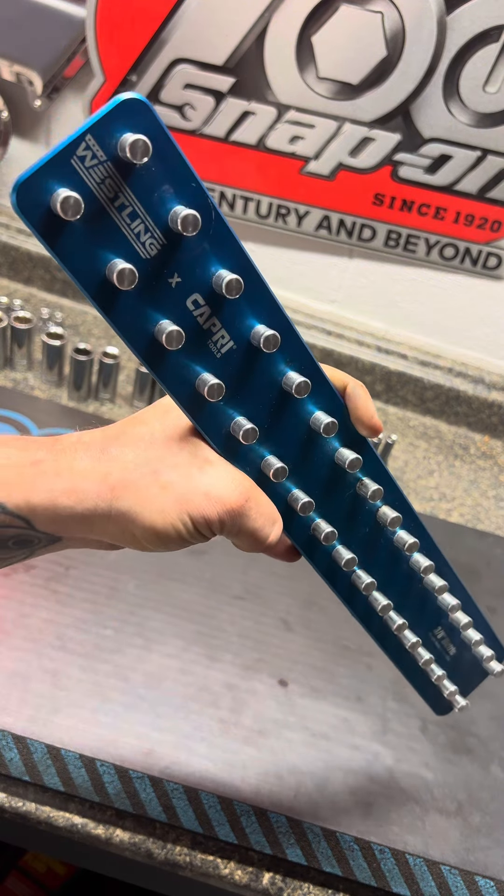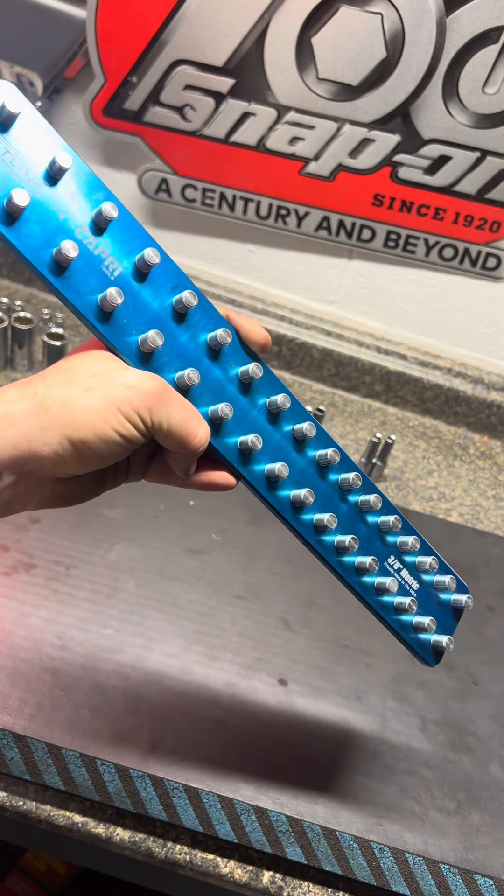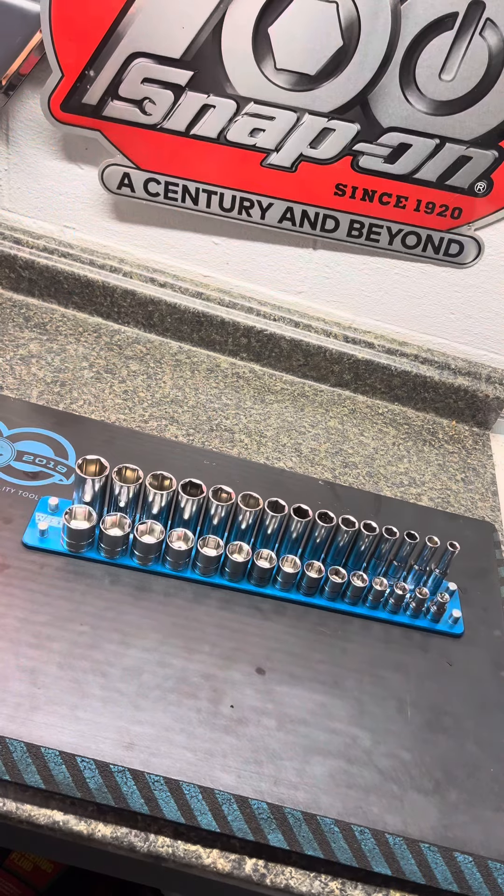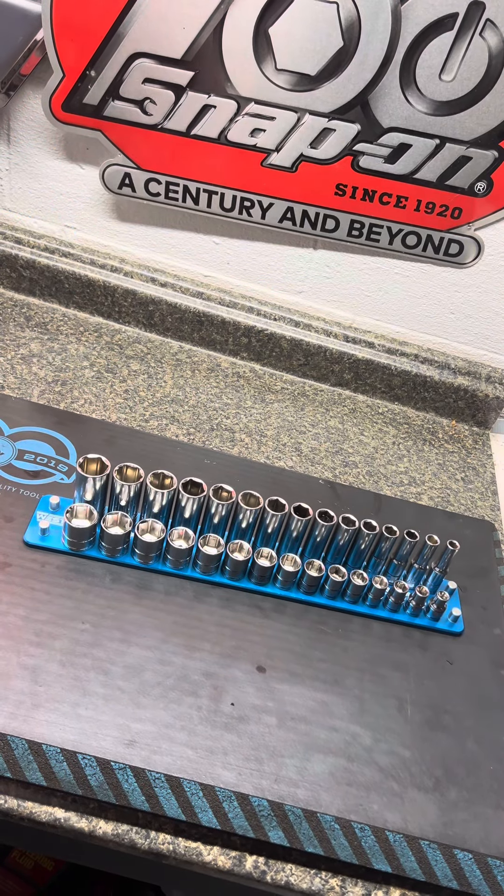You know how awesome that would be? Westling, if you're watching this video, I promise I'd be the first person to buy it if you came out with it. Here's what it looks like with some sockets on it.